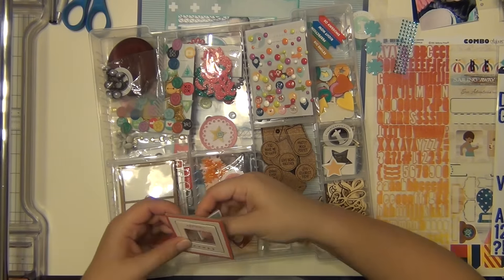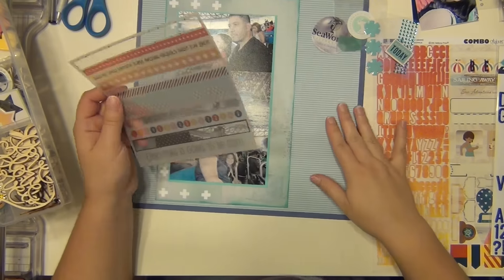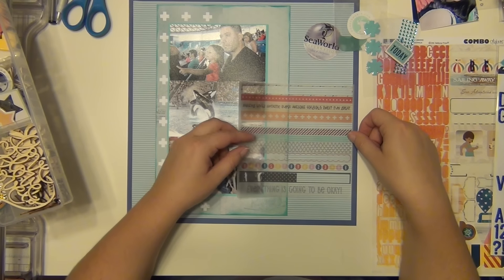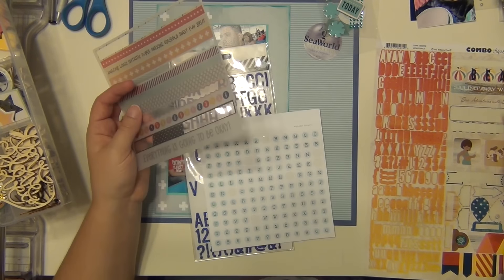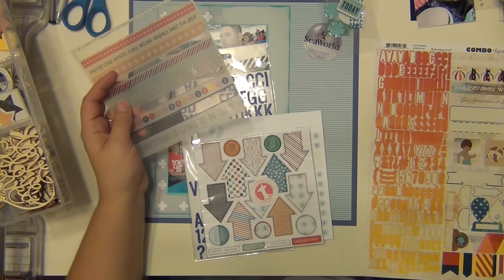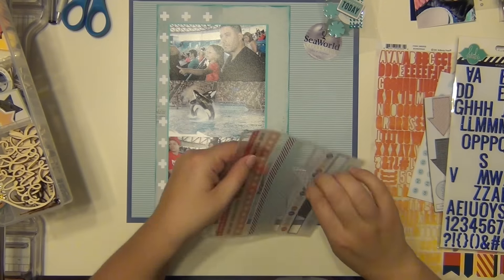Now I'm going through my iris tray, which has all the elements from my Freckled Fawn kits. I'm just going through and seeing what I want to use — pulling out mostly blue stuff, a lot of blues. I pulled some foam letters from my stash — they're from Heidi Swap, glitter foam letters. I'm also going to use a couple of stickers from the large sticker sheet to the right, and I think everything else is going to be Freckled Fawn.